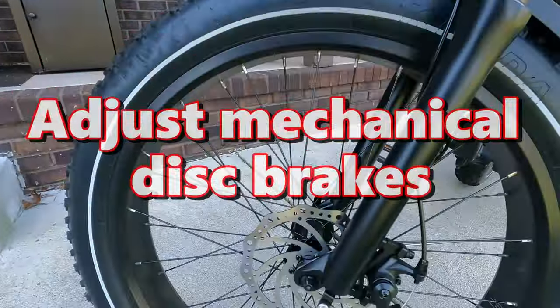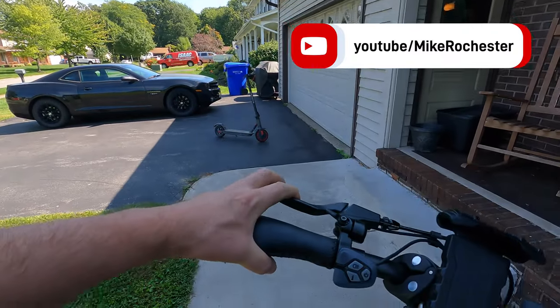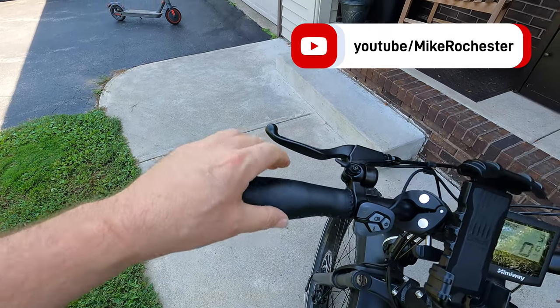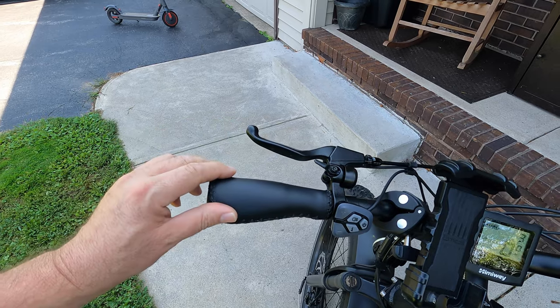I'm Mike Rochester, thanks for checking out my YouTube channel. What we're going to do today is tighten up the mechanical brakes on the Hemiway Cruiser, because we certainly want to make sure that we are riding safe. You can see the brakes are real squishy and actually come right down to the handle — that's not what we want. We want at least a couple fingers of space before it touches the hand grip.